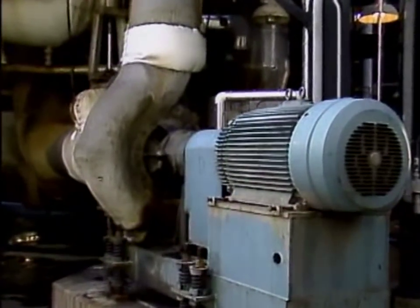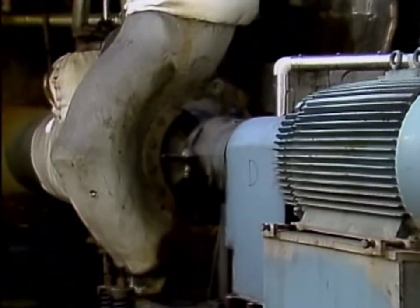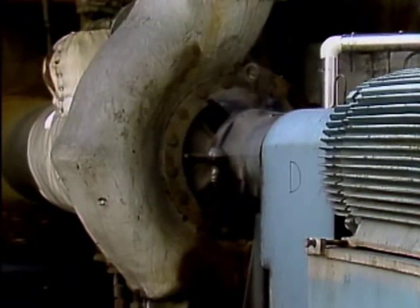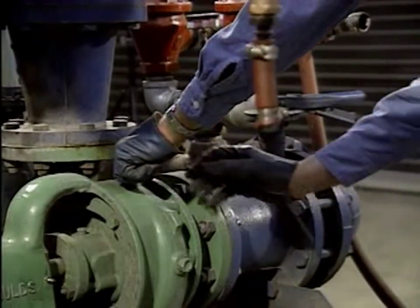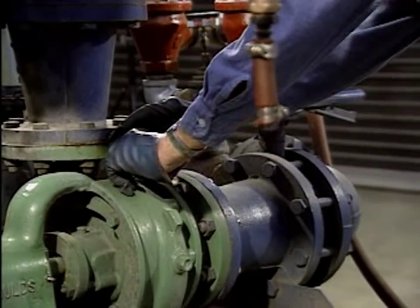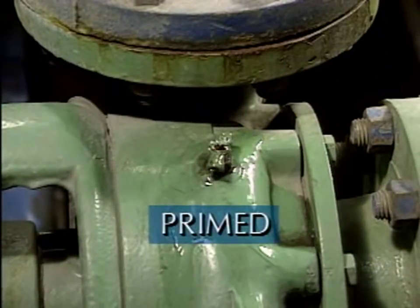Industrial plants use many different types of pumps. One of the most common types that plants depend on is a centrifugal pump. Centrifugal pumps use centrifugal force to move process liquids. One basic requirement that affects the operation of all centrifugal pumps, large or small, is that they must be primed.